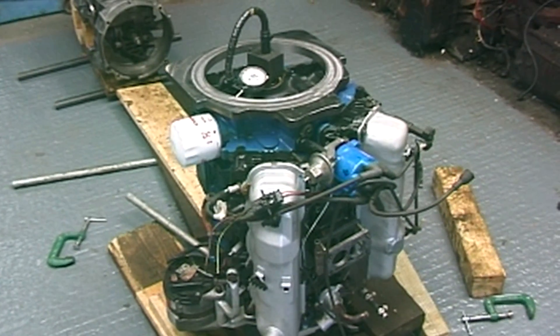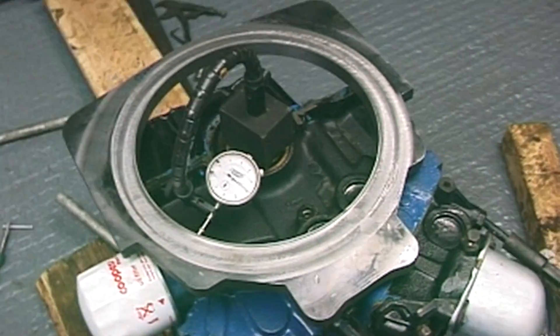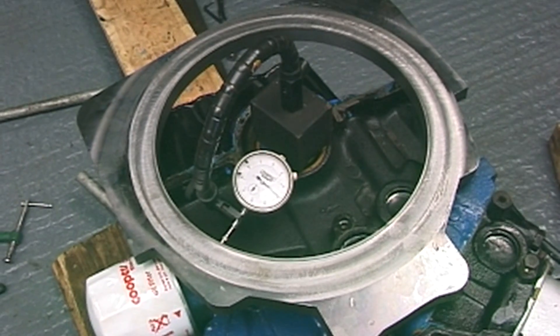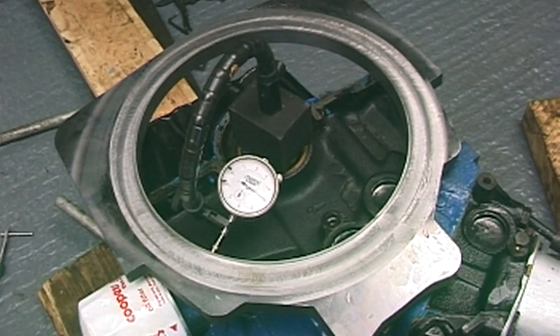Adapt plate on the back of the Granada engine. It has to be centered by putting a dial indicator on the crankshaft and rotating the crankshaft, until it's true with the machined part of the adaptor plate.